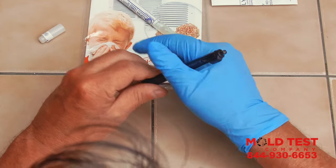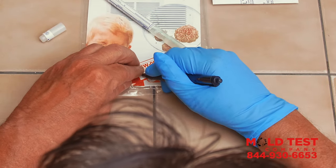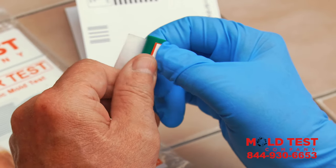Step 3. Print your name on the SW-001 sticker and place it around the back portion of the swab.